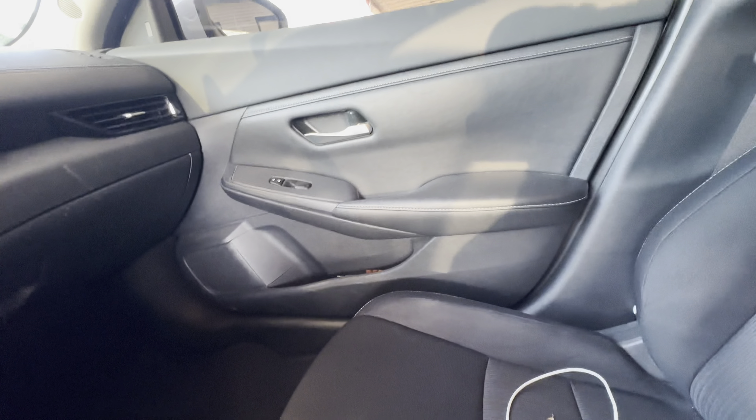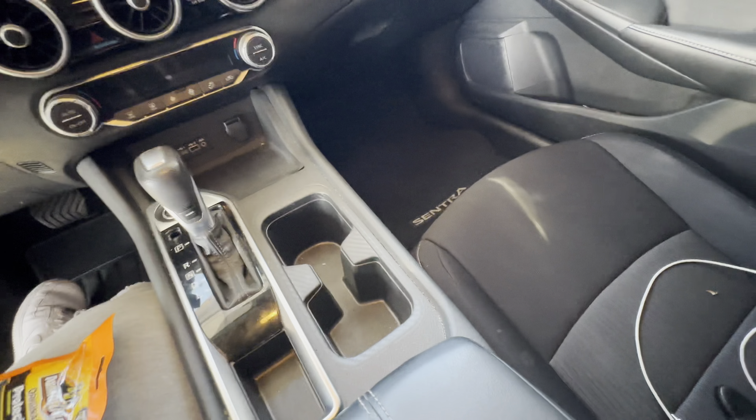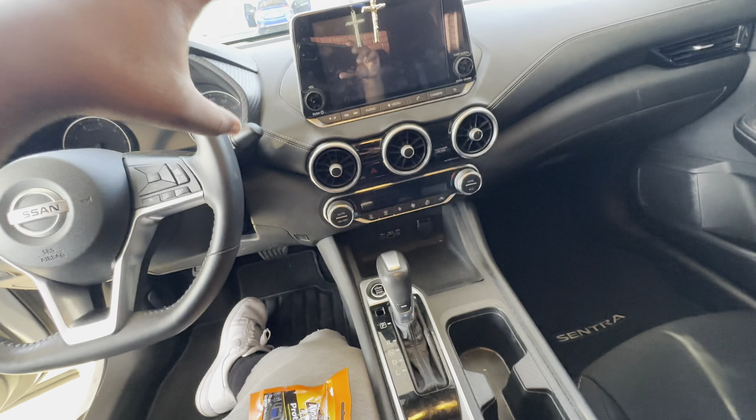The only thing I gotta do is the doors, the dash, the cup holder, and the center console right here. This is cloth interior so it's not like my old Chrysler 300 — I used to have to go high and low just to clean that car up, wiping everything down. It was a pain in the ass for real. So it's not that bad with this car. Let's get to work — here's the finished product.